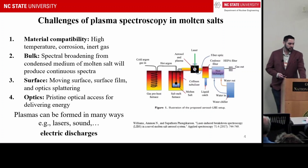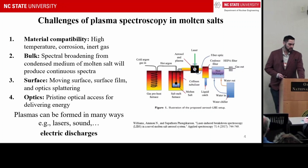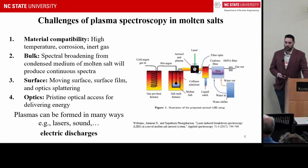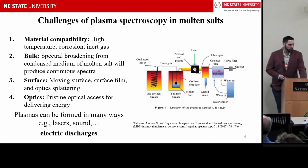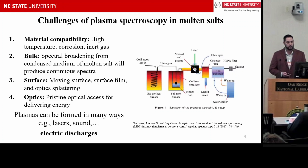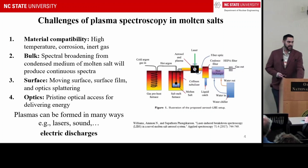When doing these optical measurements, you need pristine optical access. We were inspired by LIBS, and during my own PhD there were many ways we innovated to make plasmas — some using lasers, some using sound, and also electric discharges.